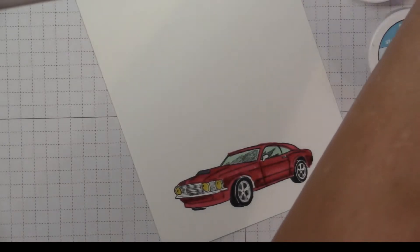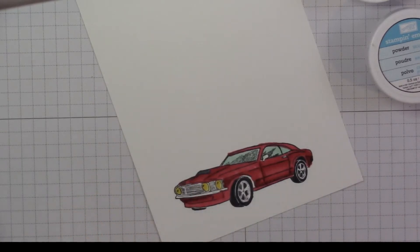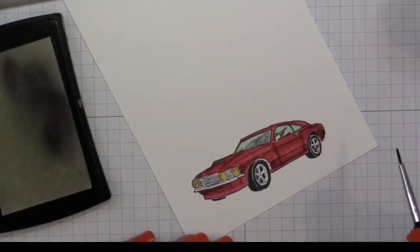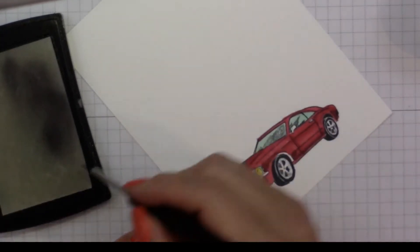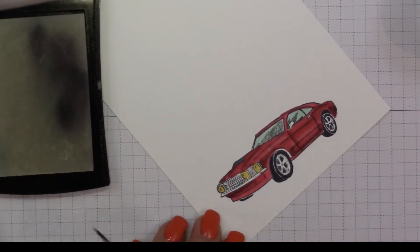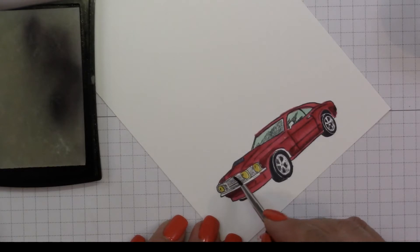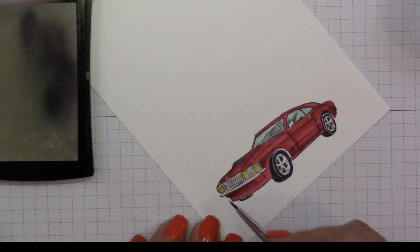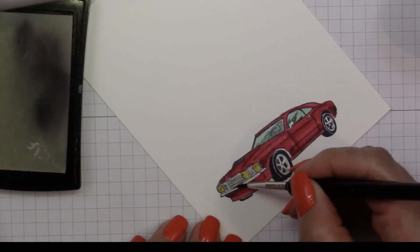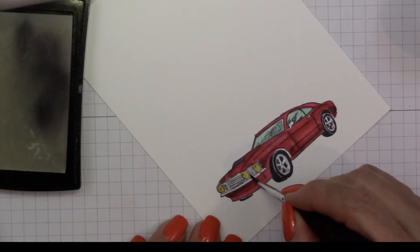Now I'm going to add Versamark and do some embossing on the car. I'm grabbing my Versamark and I'm going to start one color at a time — the first color is silver. I'm just taking my pad and getting some Versamark on my brush, and I'm going to line it right along where I want the bumper to be and along the lights.